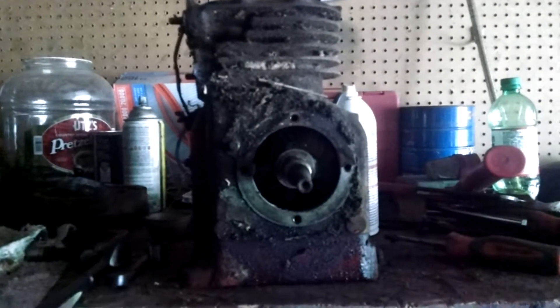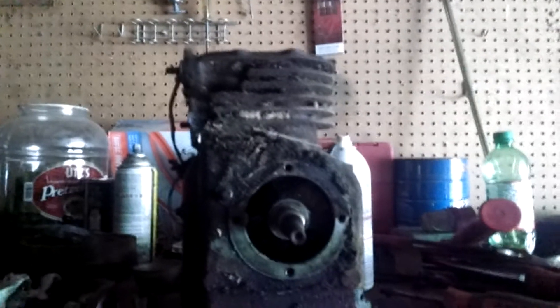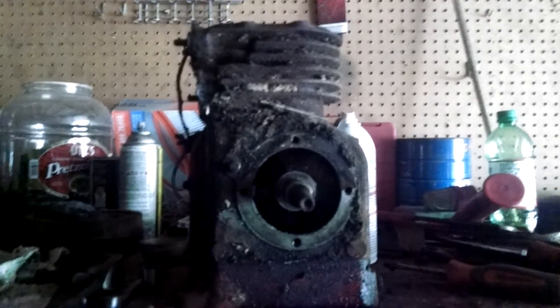Alright folks, Hex-Mex here with progress on the old Clinton. I turned my shop light off so that way maybe the outside light's enough. The garage light seems to be a little bit too bright for recording on my terrible, terrible phone camera.